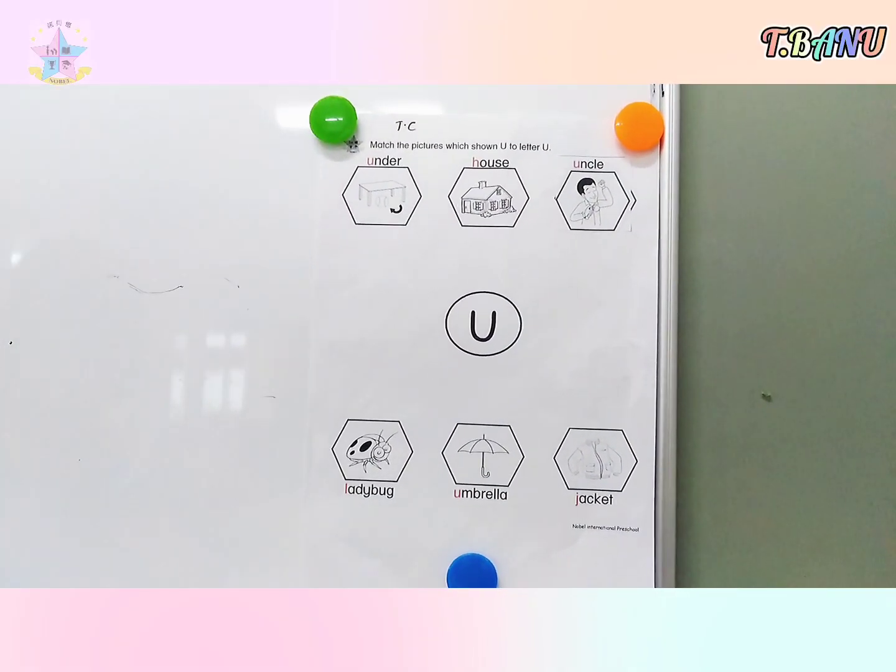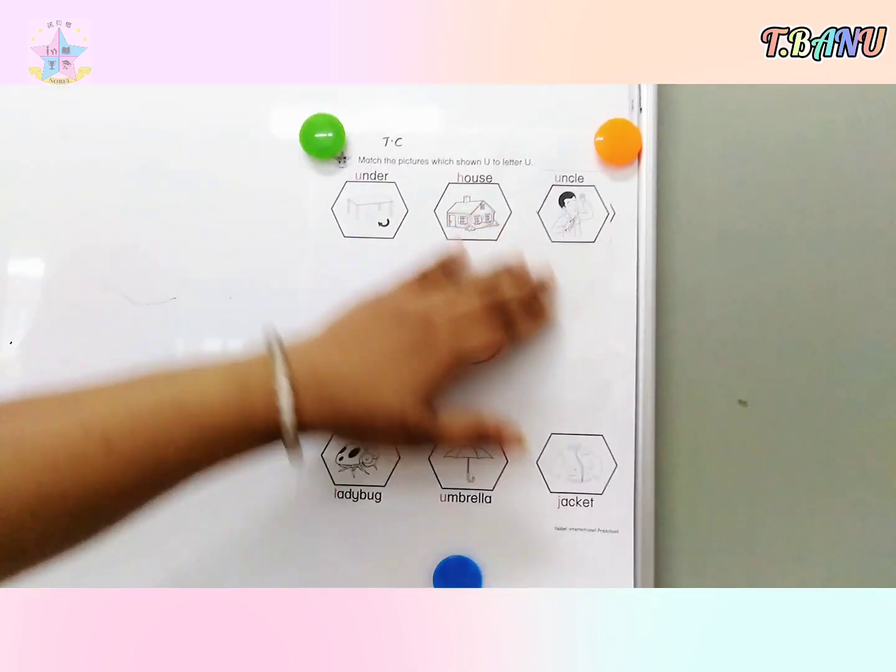Good morning children, teacher Banu here. Look at here — this is the English worksheet.